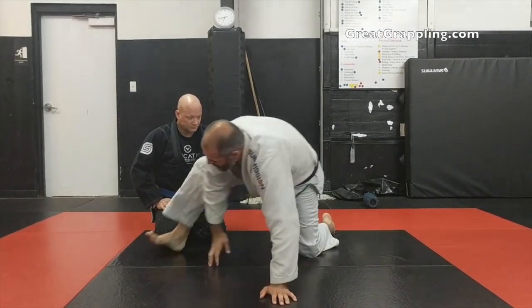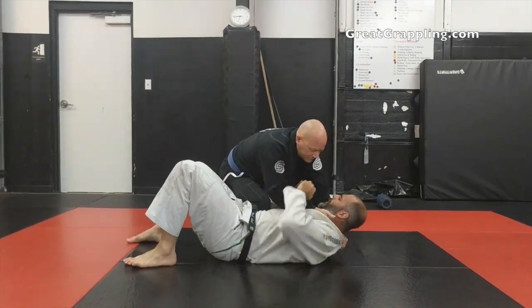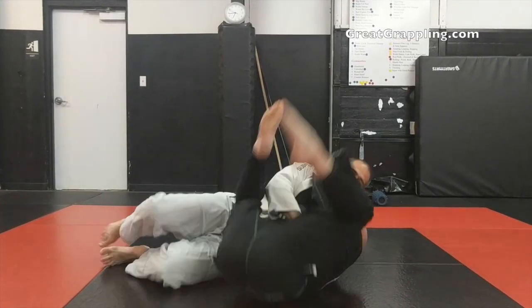From here, this is where we've been working it. Shannon pops up for that neon belly — I blocked his hips or whatever. He starts to tuck that elbow and he starts to roll. So this is a problem.